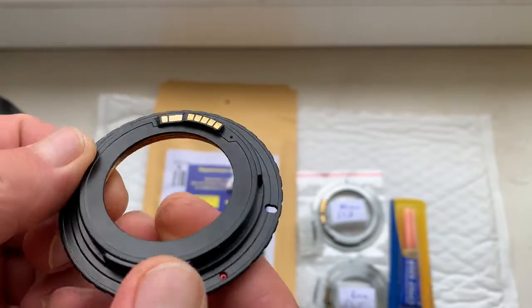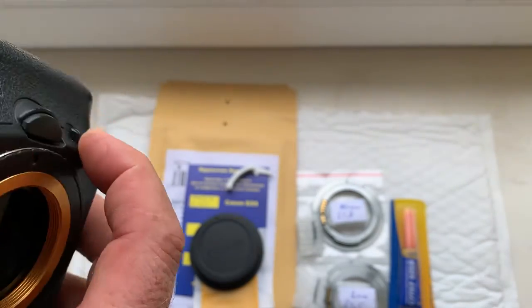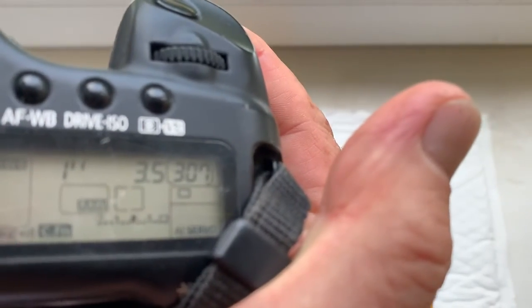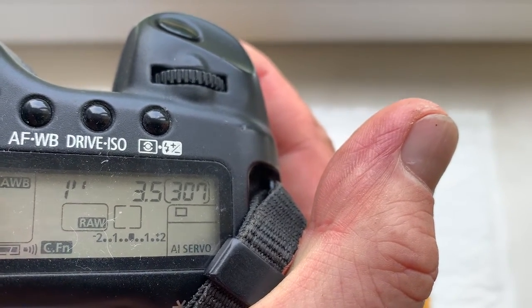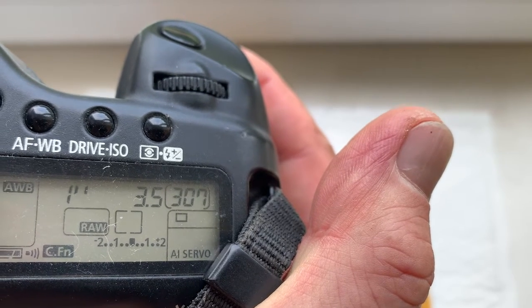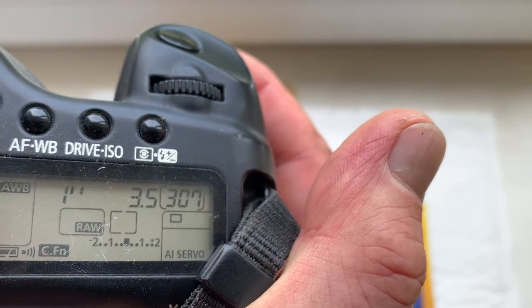Now I check it in my camera. I pre-programmed focal length 135mm, aperture 3.5, delay time to enter in programmable mode is one second, focus trap mode is on.